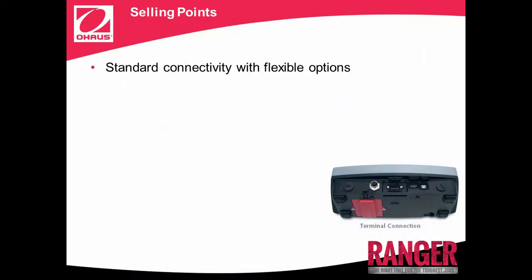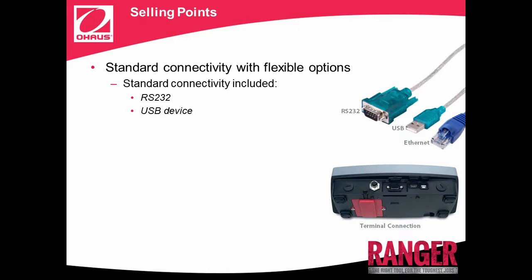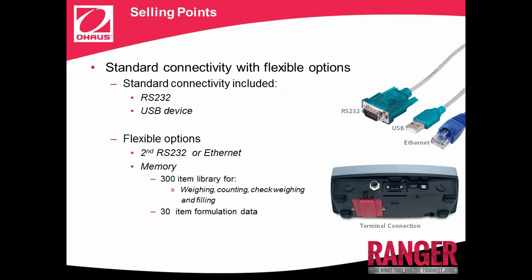Standard connectivity with flexible options. The data produced by Ranger 7000 can be easily exported through the standard connectivity options included: RS-232 and USB device port. Additional connectivity options include a second RS-232 or Ethernet interface. Ranger 7000 contains a 300-item library for storage of weighing data for weighing check, counting, balancing, and filling mode, and a 30-item library for formulation mode, ensuring abundant space for all data storage needs.